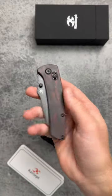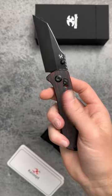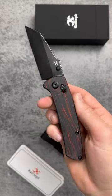Hey guys, a very popular concept knife just got even better. The Concept Main Street, designed by Dirk Pinkerton, is now available with a crossbar lock, and it's amazing.